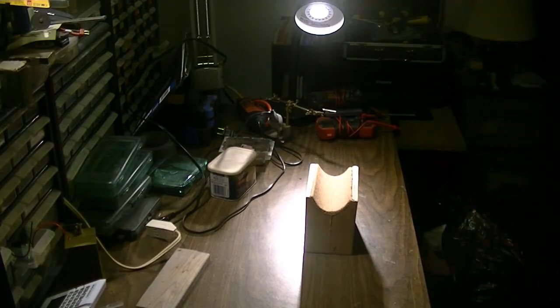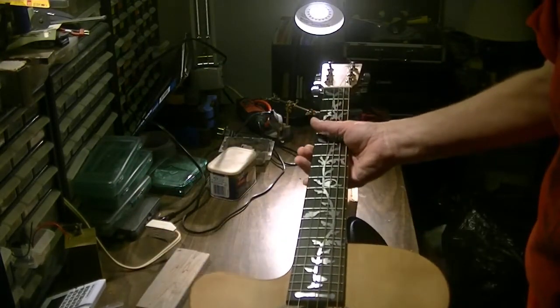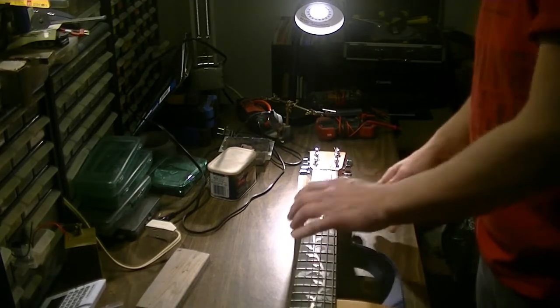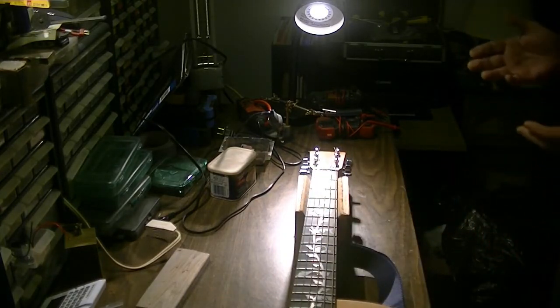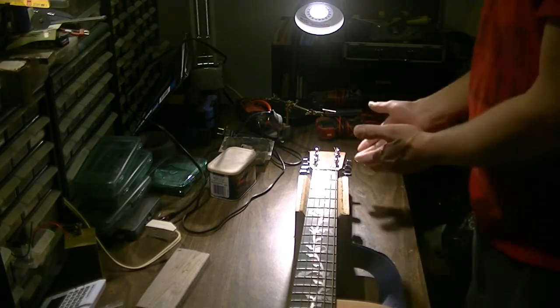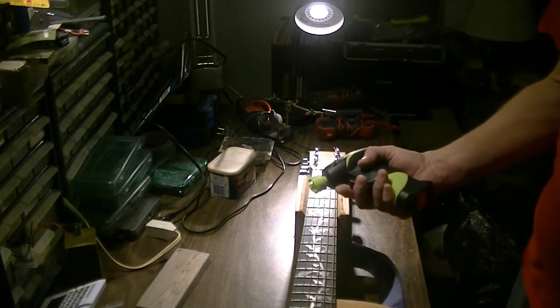If you don't know how these work, I'm going to give you a little idea and show you. So when you want to change strings on your guitar, sometimes it can be a little bit of a pain in the neck because of heights and stuff. This is my acoustic, so we're going to need to change the strings. I've got one of these cool little drills from Ernie Ball called the Power Peg.